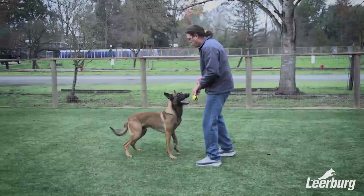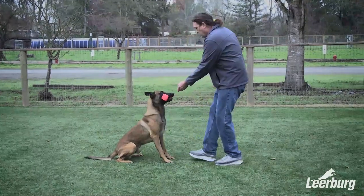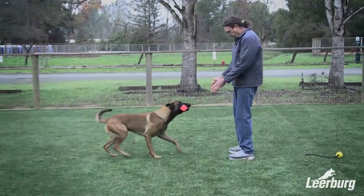Back chaining would be teaching the same sequence of behaviors backwards, starting at the end of the chain and working back through the chain. So I would teach the dog to hold an object in front of me, then bring it to me, then bring it from further away, then pick up and bring it to me, until the dog works all the way back to my side and will go out, get an object, and bring it to me.